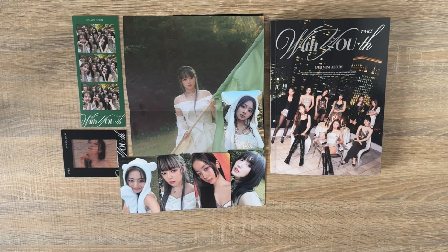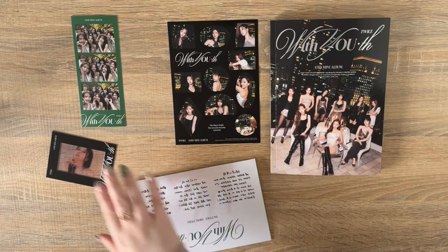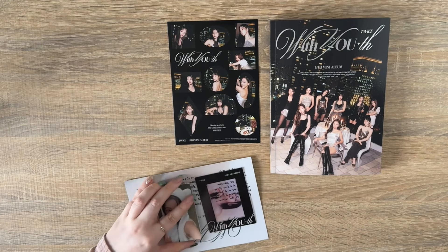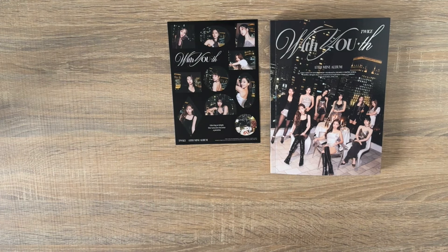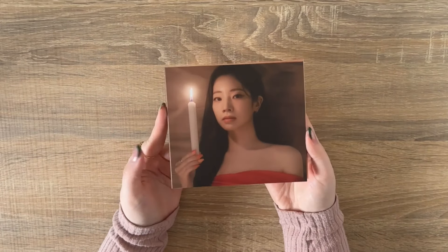Those were all my pulls for the Glowing version. Let's go into my Dahyun digipack and then we'll go through the Nemo albums. This shouldn't take too long. I'm trying to keep the unboxing short because I know there are so many versions. Definitely need to trade some larger inclusions this era. Okay, 43 minutes in — we made it to the Dahyun digipack.